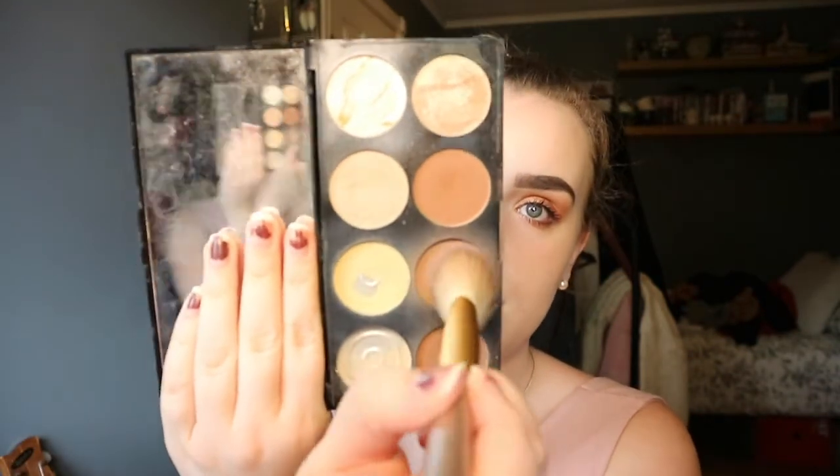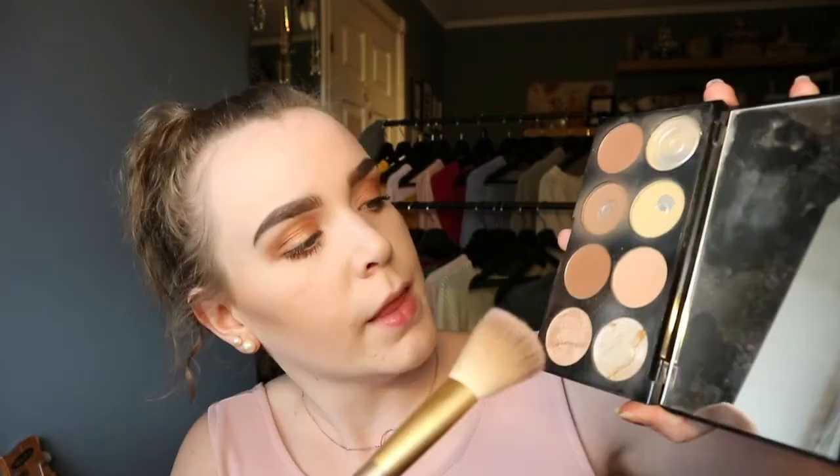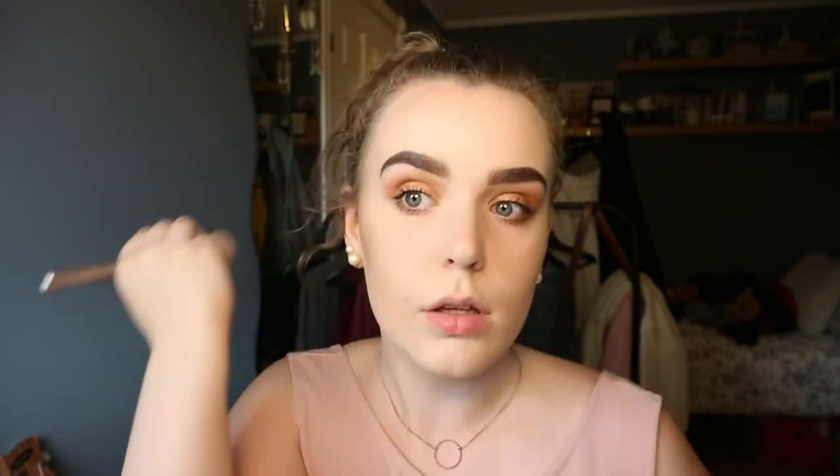Now that I've done my eyes, eyebrows, and foundation, I'm gonna do my contouring. I'm using this palette again — I'm just gonna do the kissy face and blend, blend, blend. I'm gonna do the same on the other side so you get the same amount of contour on both cheeks. Then I'm gonna use this bronzer shade over the contour and bring it up to the forehead and blend.